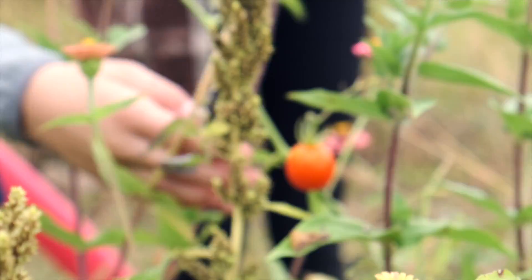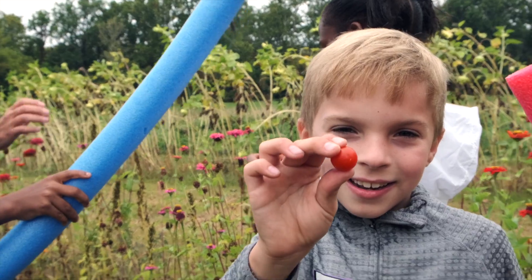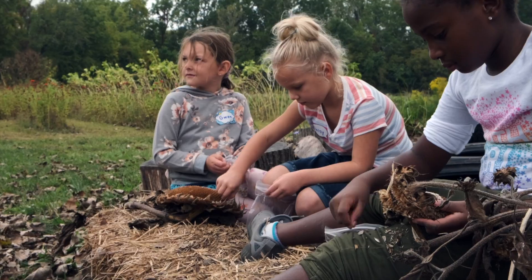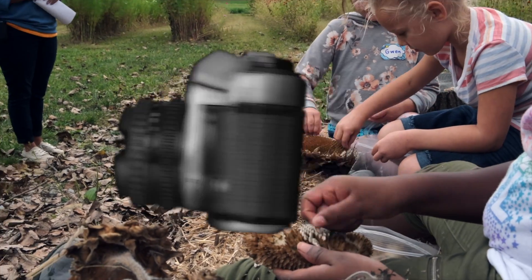As an extension, try using different types of paper to make the chain. Or you can even write the names of plants and animals on the links to show how energy flows from one organism to another in an ecosystem. Great job creating today.